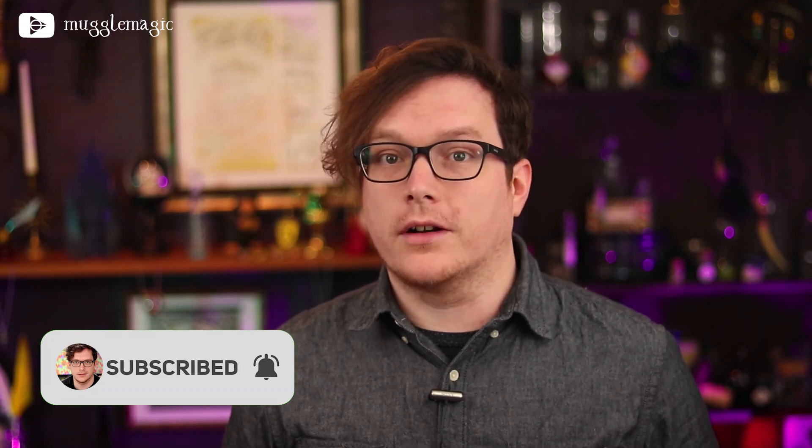This was actually one of the horcruxes which Voldemort used as he tore his soul apart. So that's fun. It took me a while to figure out how I was going to do this in a way that was easy for people to do at home without really expensive equipment or supplies.